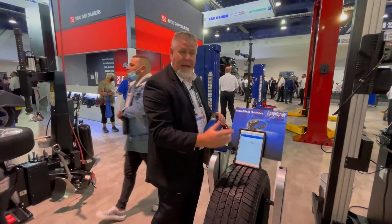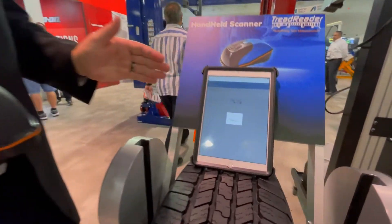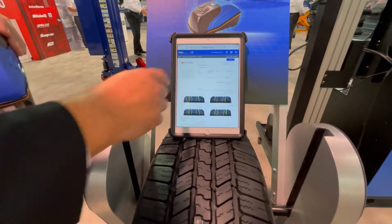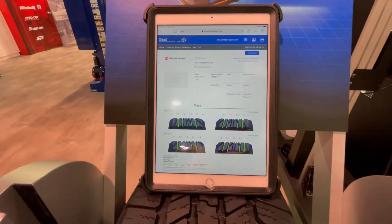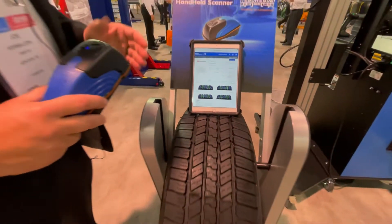At the push of a button it's going to shoot up to the cloud, which will store all of the data, so you can print the report, email the report, or text the report out to the customer, and it'll be there for your records.